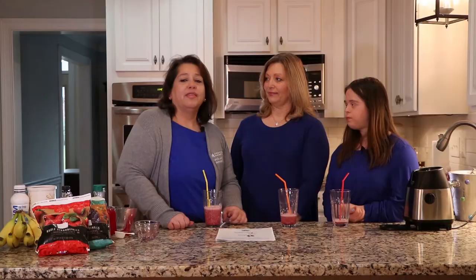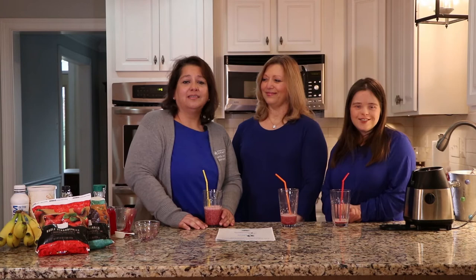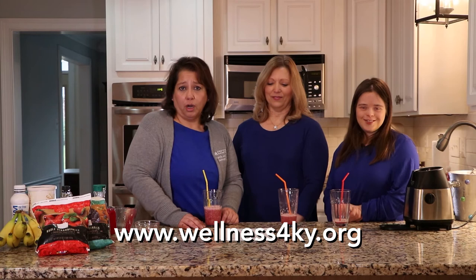That concludes our video — some smoothies! Thank you for joining us, and if you want more information and resources, go to wellness4ky.org.